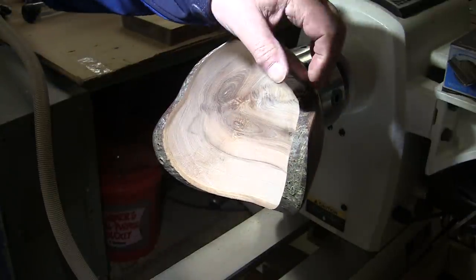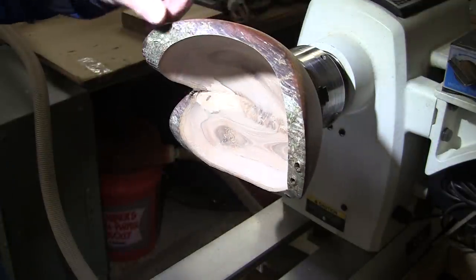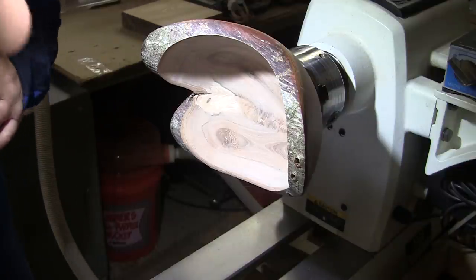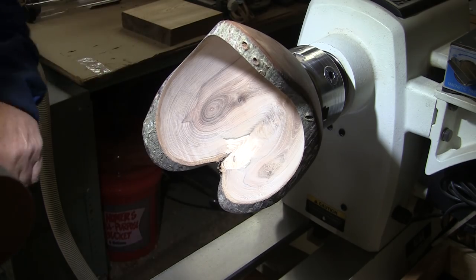I guess that's going to go all right — a little bumpy out here on the wings but that's to be expected. I'm starting with 80 grit on my two inch disc sander and I'll work up through 400, and I'll bring you back when it's time to put some finish on the inside.